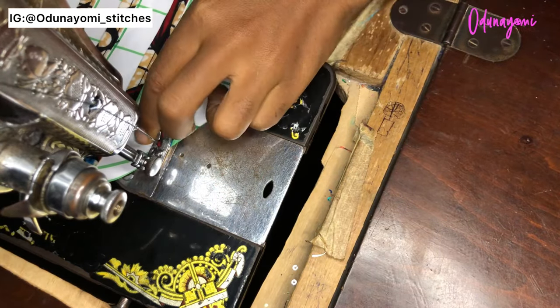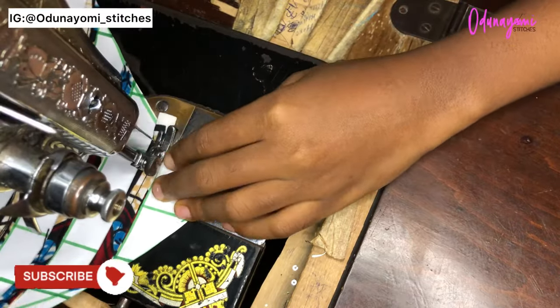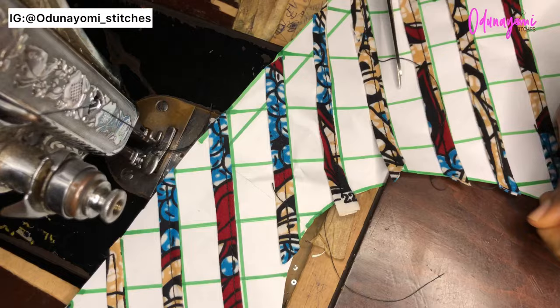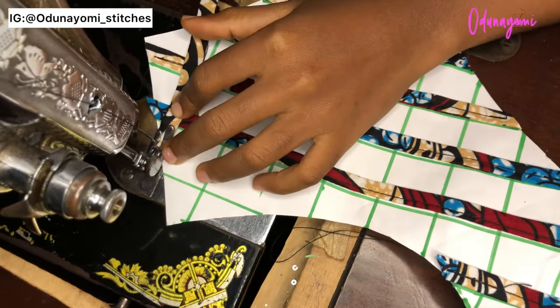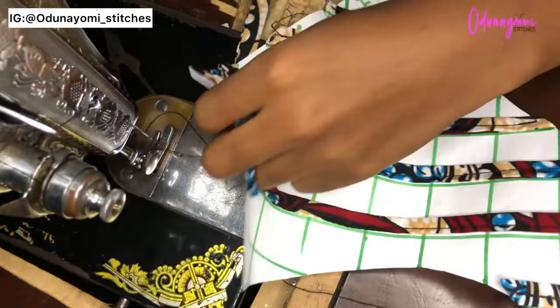This is the last line over here and I'll do the same for it. As you can see, I'm placing my strap after the line and I make sure that everything follows the same pattern — the same way — so the lines can be equal. This is the other part of it, and you just sew the same way.